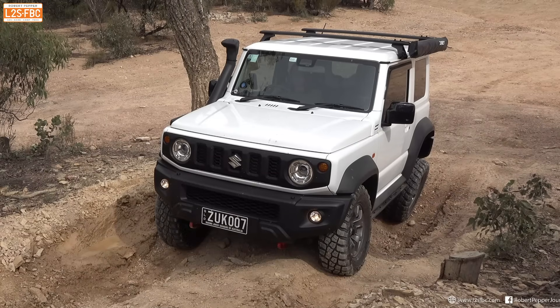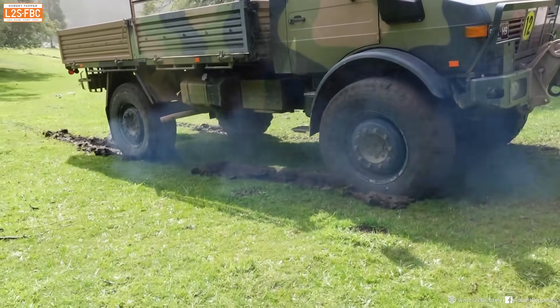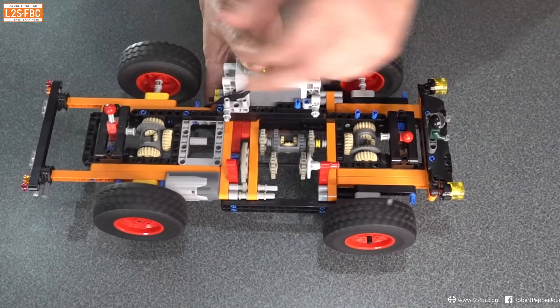Differentials are the key to understanding four-wheel drive and off-road performance, but they're really quite complex. In this video, I'm going to be using a Lego model to demonstrate exactly how they work.